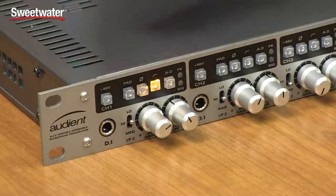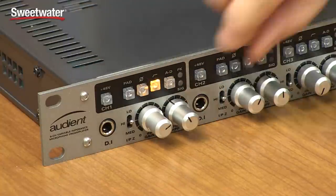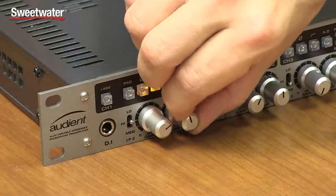There is a high-pass filter on each channel as well. When you engage that, this knob comes into play, and that adjusts the frequency of the filter. When it's turned all the way down, it's basically out of the signal path, and as you turn that up, you're removing more and more of the low frequencies to take out rumble or thumps or anything else that might be affecting the bottom end of your signals.